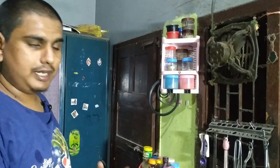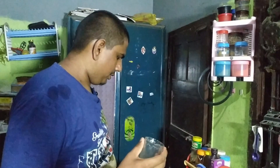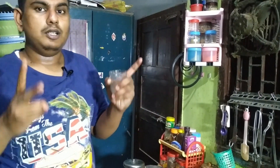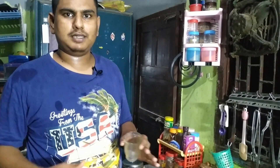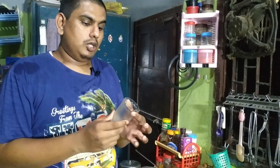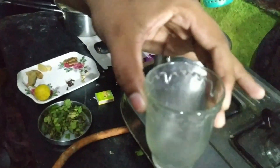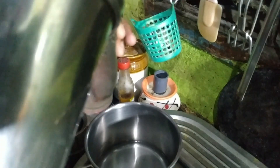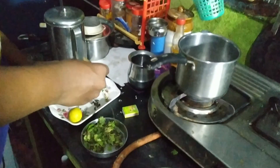Now we can add two glasses of water. We will add two different types of tea — masala tea and also add a masala tea. We will add two different varieties. The tea tool is the first.